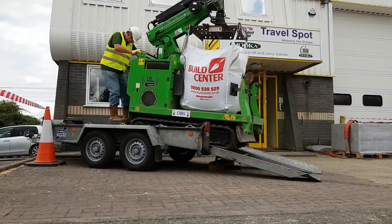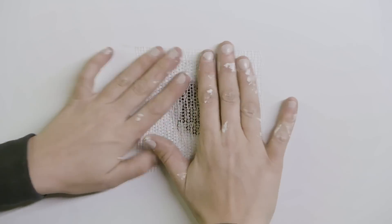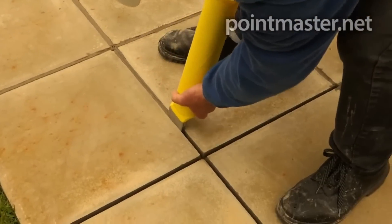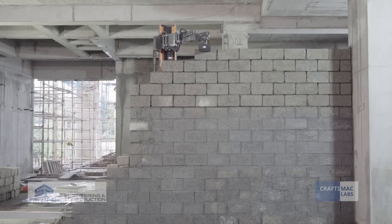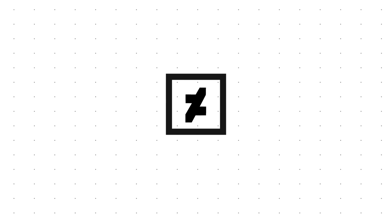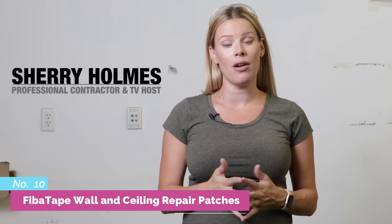I'm Sheri Holmes and today I'm going to show you a really easy drywall repair for either your walls or your ceilings. I've set up a quick little hole here to demonstrate in our warehouse how it's going to work.